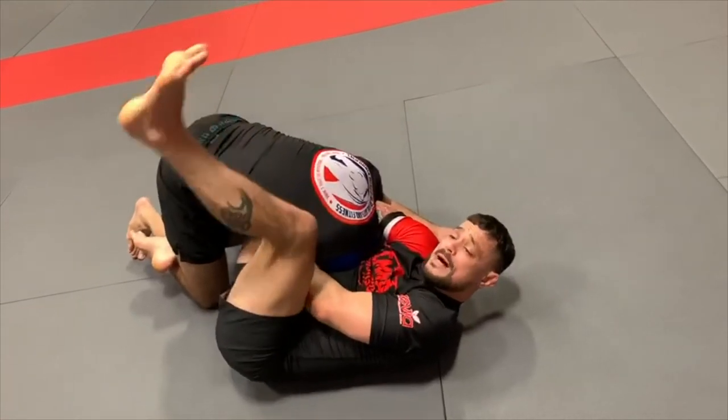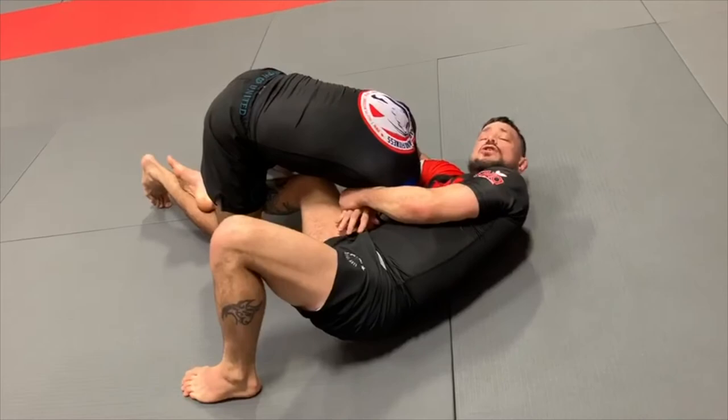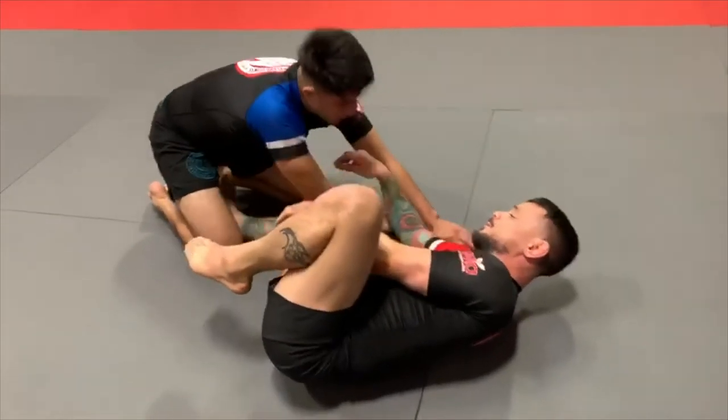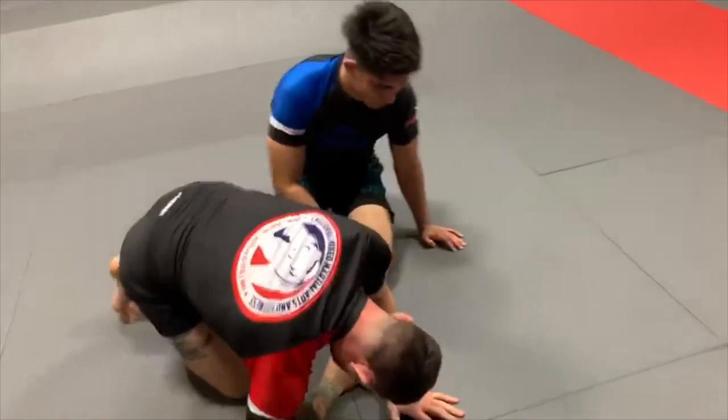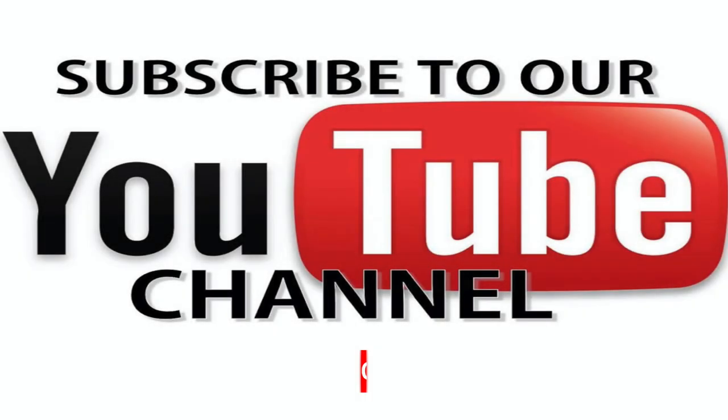This doesn't do it — open up. Foot on the floor, hip escape. You should already feel it super tight. Right on the back down for the kill. That's position three from the back take breakdown system — the single leg ride leads to the guillotine choke.